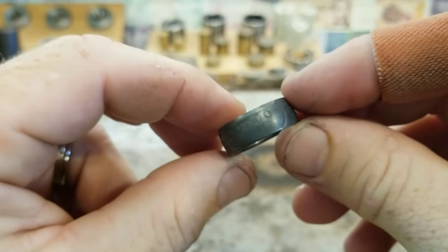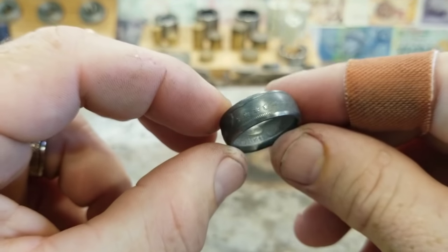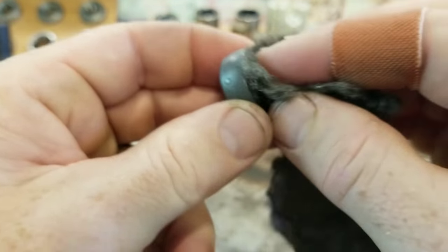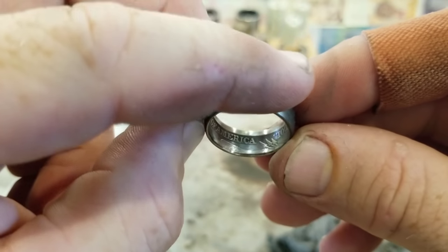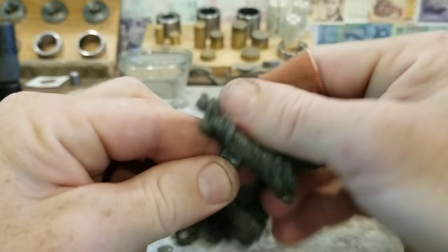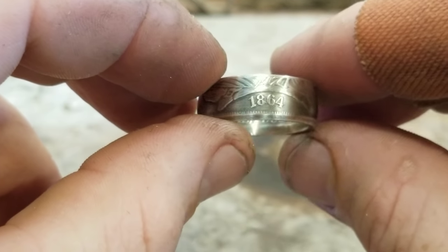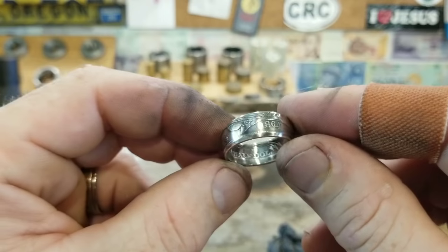Here's what we're left with after we pull it out of the liver of sulfur bath — it's all equally dark. Now we are going to take most of that back off again with some 4-0 steel wool. We just want to leave it looking a little antique. Now we're starting to be able to see some of the detail appear out of that black. After we're done with the steel wool, we're going to polish it up with a jewelry wipe. And there it is.